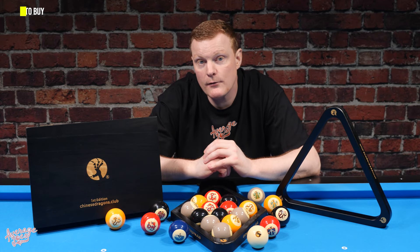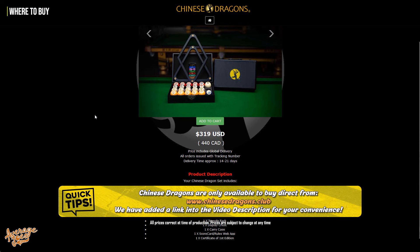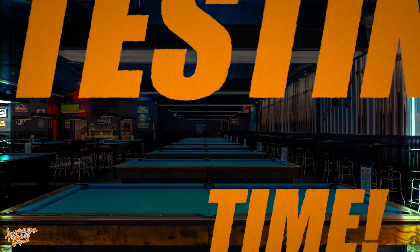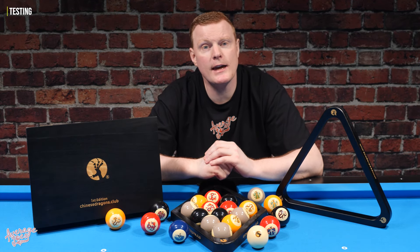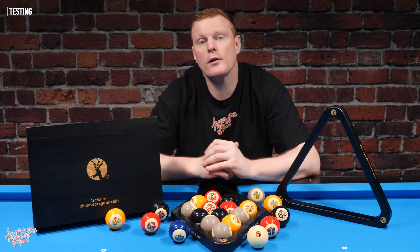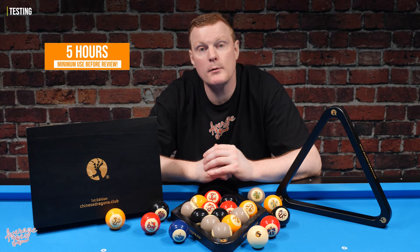If you're interested in buying a set of Chinese Dragons, these are currently only available from ChineseDragons.club. The price on this set is $319, and that does include delivery anywhere in the world. Here at Average Joe's Pool, we always ensure that all products we review have a minimum of five hours full use on the table before we form an opinion, to help give a fair and accurate review.